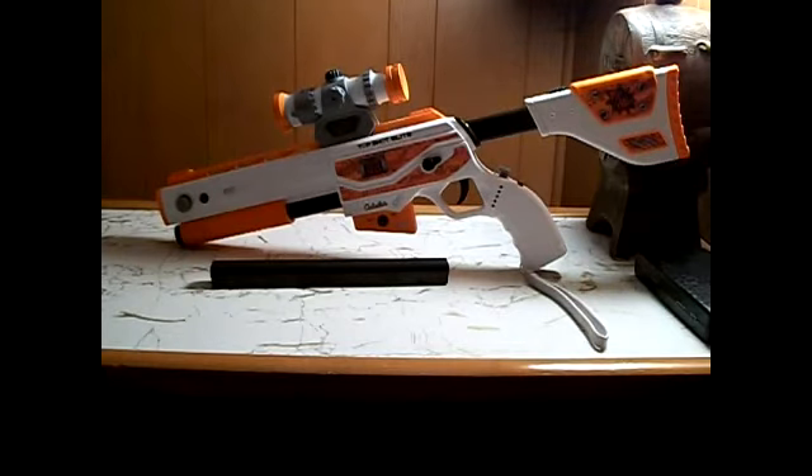I'd say maybe a four to four and a half. The negatives: it takes batteries, it's probably not a full size weapon — it looks smaller than a full size weapon. Also, it does not aim correctly, and it's hard to calibrate. You have to be at least six to eight feet away from it in order to get precise calibration.